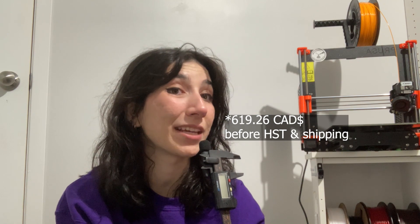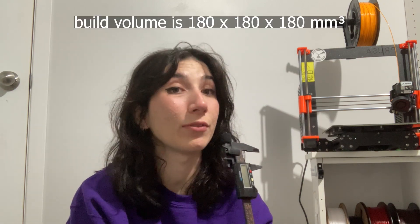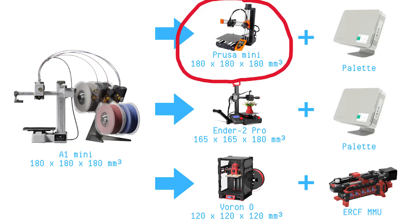So, cats out of the bag — they launched a mini 3D printer with a light material interchanging system. I think it is a cute little machine that has a lot of features packed in for the price. Do I think six hundred dollars is a lot of money for a printer of that build volume? Yes.